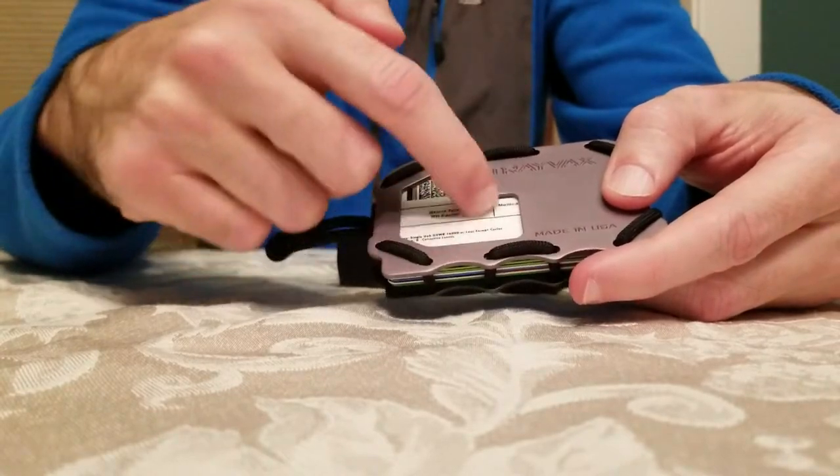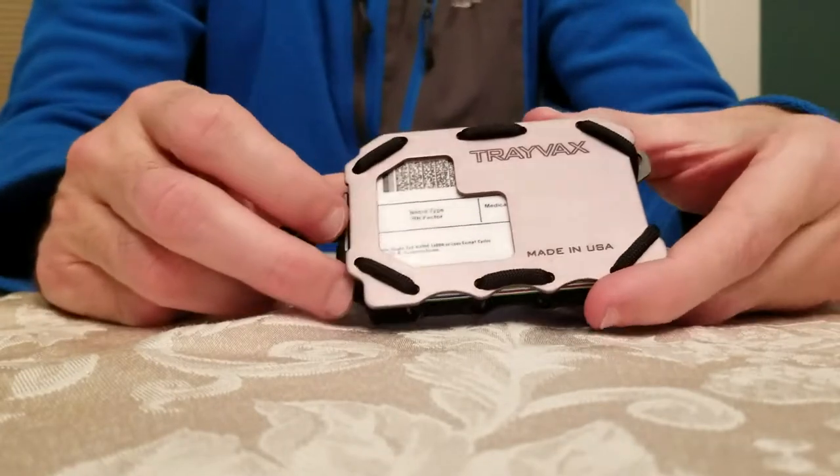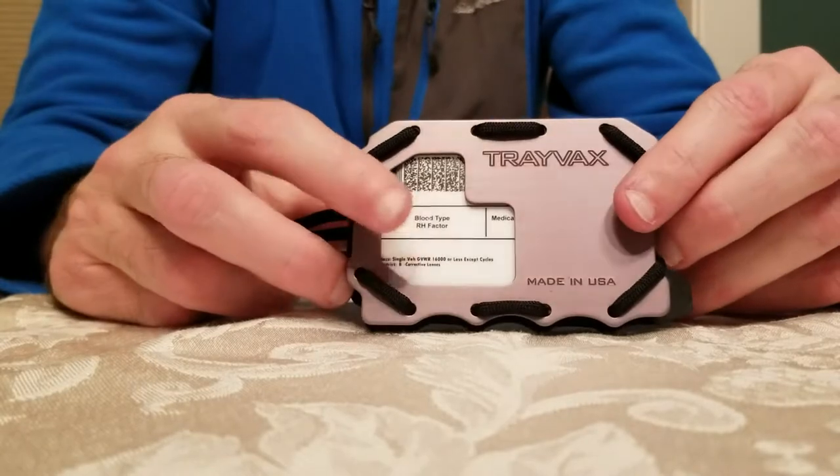For your driver's license ID, your picture is right there. You can actually slide your ID over the top of the plate so the ID is visible — you don't even have to take your ID out if someone's going to ask to see it.